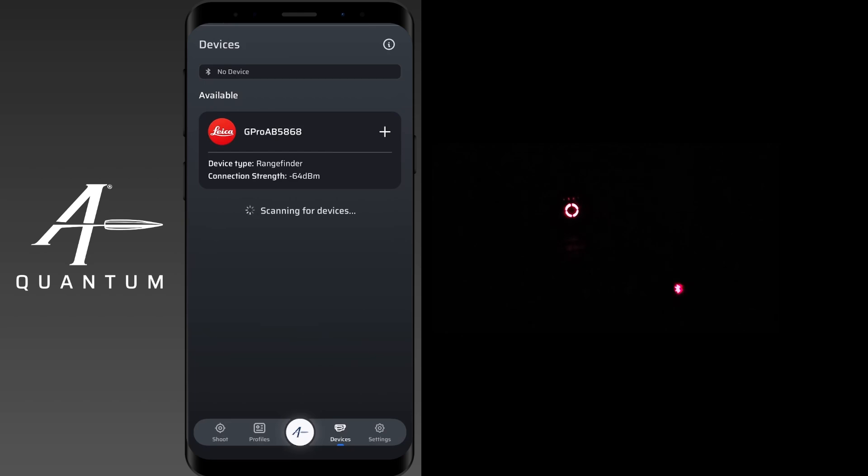Welcome to our how-to pair your Leica device to AB Quantum video. In this video we're going to demonstrate how to connect and get your Leica device working on AB Quantum.